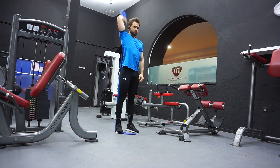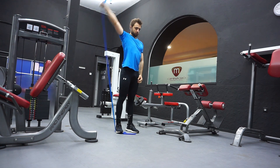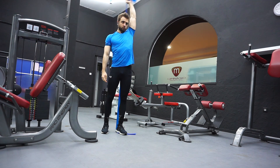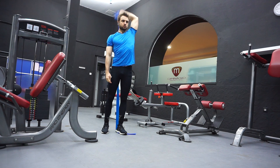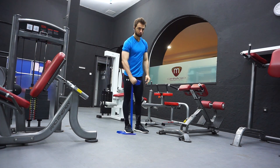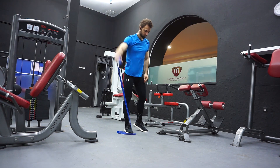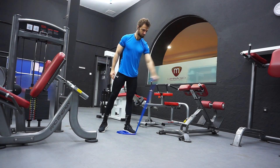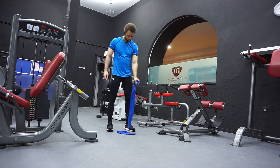Here I'm doing some triceps work — this band is absolutely amazing for warm-ups. You don't need any special equipment, no dumbbells or machines. It's been a perfect addition to my training. I used to use a stick before to warm up my shoulders, but I found the band to be much more effective. Here I'm doing medial deltoid warm-ups, then switching to some biceps warm-ups as well.